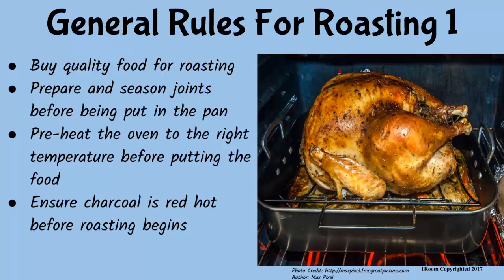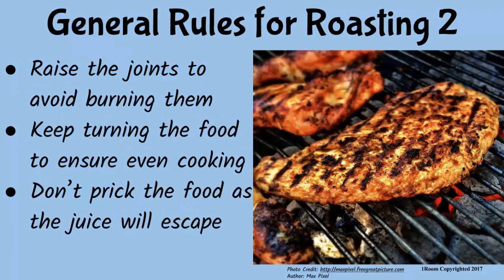What if you are using the charcoal stove — what would be the correct temperature? Good question. The charcoal should be red hot or glowing. It helps to brown the top and seal the juices, as well as ensuring the food is free from smoke. Remember, we are roasting, not smoking the food. So now that you have the stove ready, roasting begins. The joints must be raised from the bottom of the pan to avoid frying or burning them. A wire mesh is always used here.